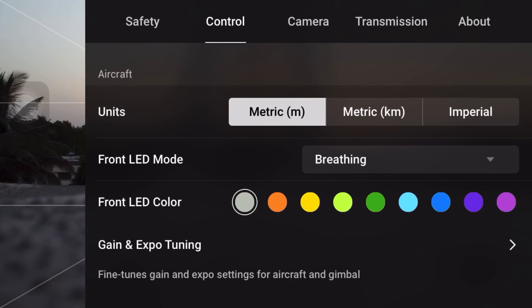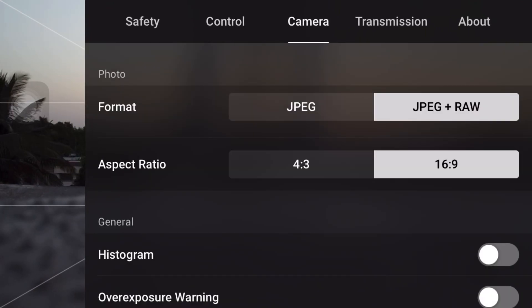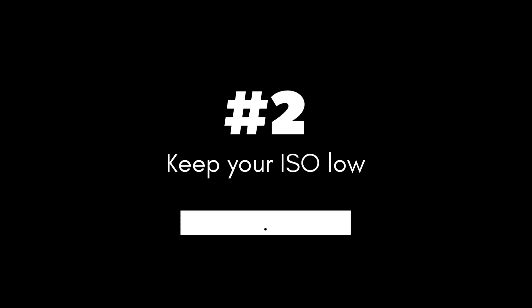For maximum image quality, the drone should always shoot in RAW. With RAW shooting, we get better editing flexibility and image quality.